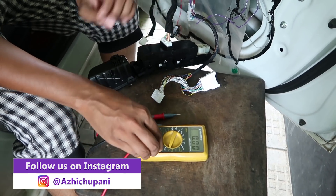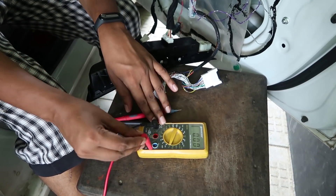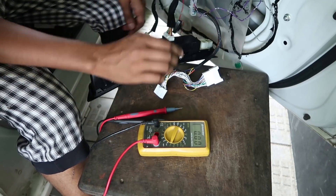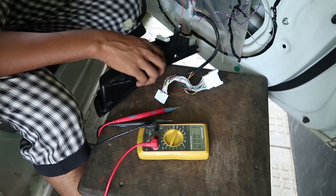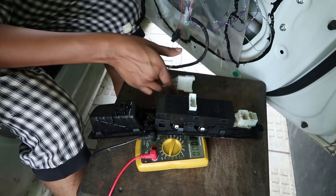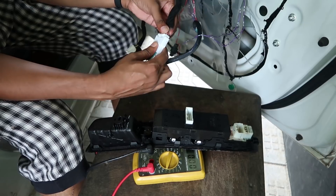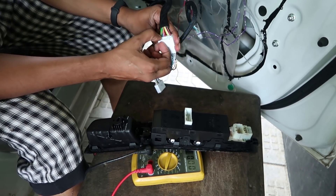This one is on the right side. Once we are done, we will test below. It is on the right side. This is the wiring harness. This is the other side. This pin is done, this pin is on the right side.